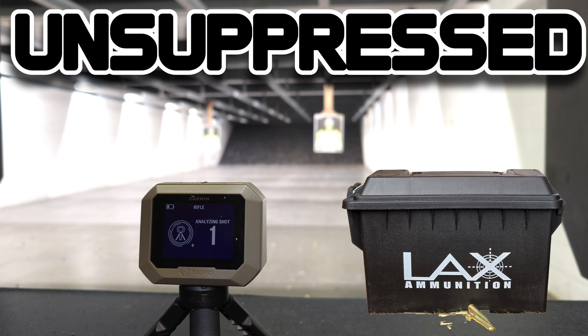First round is downrange at 2,592 feet per second. Now as you watch me shoot my Blackout Defense AR-15, you will hear me having to manually cycle the bolt with my charging handle — that is at no fault to the firearm or the firearm manufacturer.